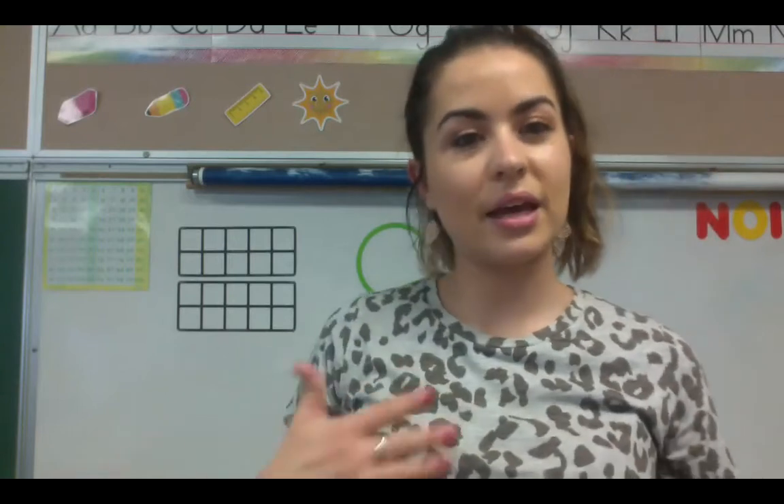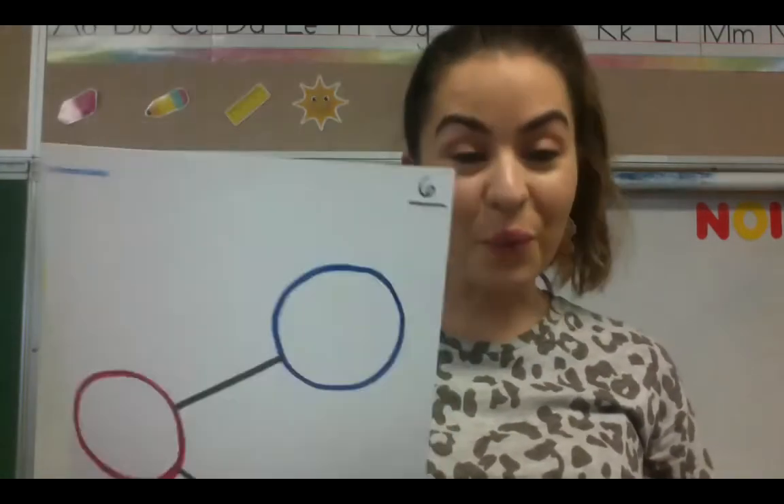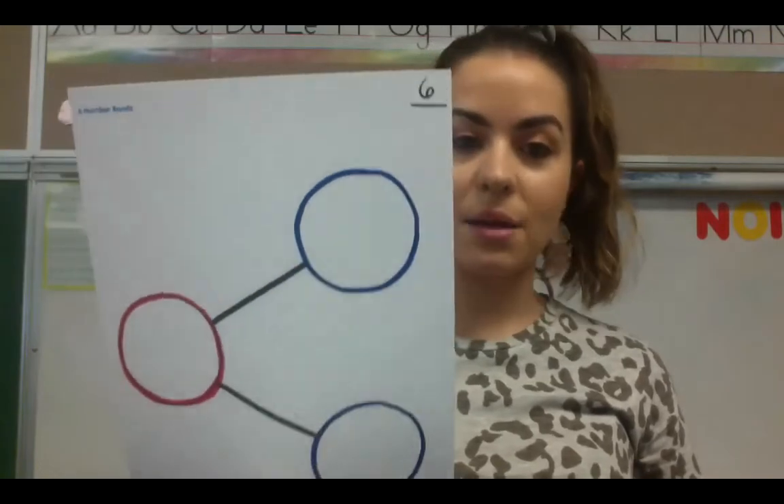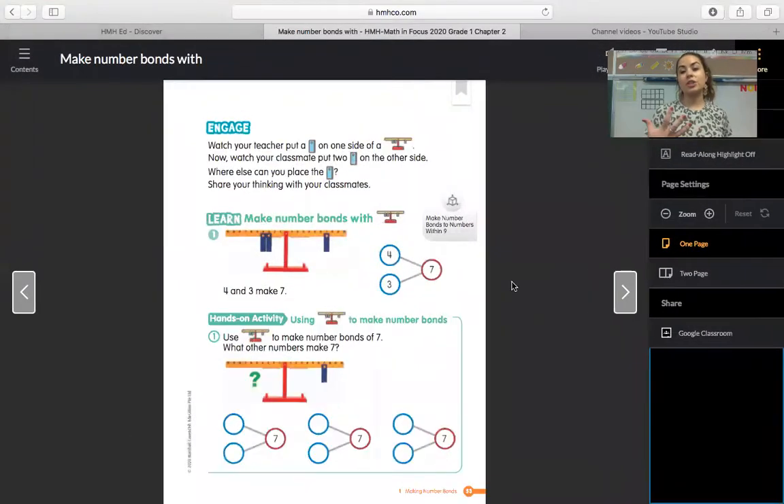I may also use the scale and the number bond interchangeably. Have next to you math work number six and your cubes. Have it near you just in case we do use it, because we might end up using it, just depending on what we get to. And I'm going to do a lot of sharing my screen, unsharing my screen, just so that you can see me full picture when I'm using the scale, because I think it is so, so cool.